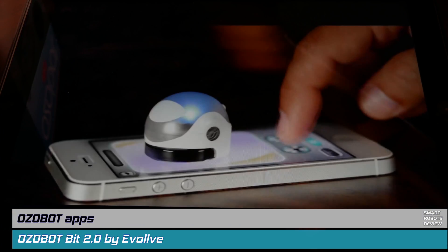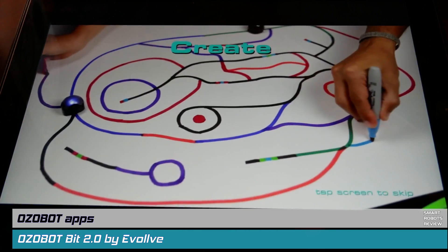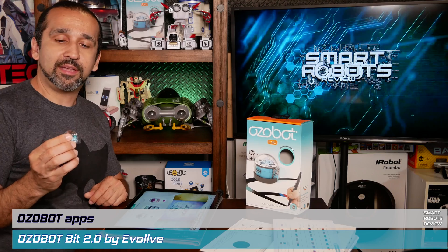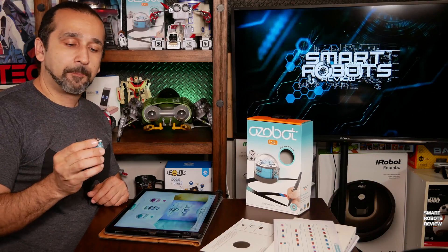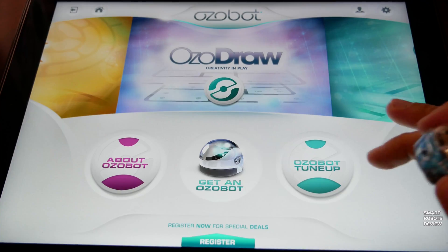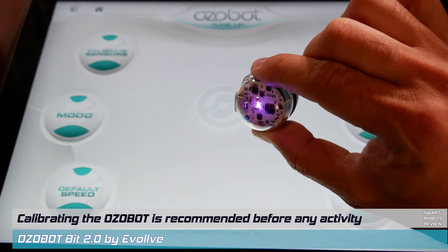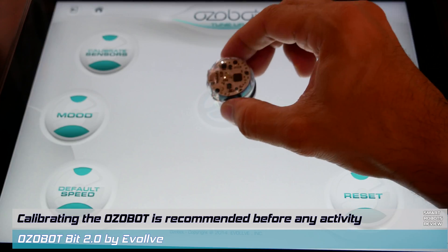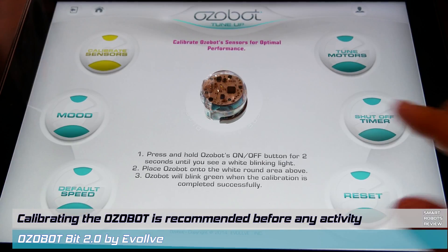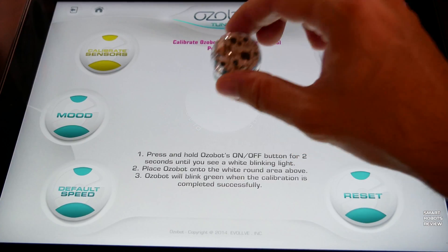In the App Store and Google Android Store, there's the Ozobot app. This app is used to calibrate the Ozobot to its optimum settings so it can recognize colors accurately. You go to Ozobot Tune-Up, hold the power button for two seconds until there's a white blinking light, place it in the middle, and press the calibrate sensors button. It flashed green right away, which means it completed the calibration.